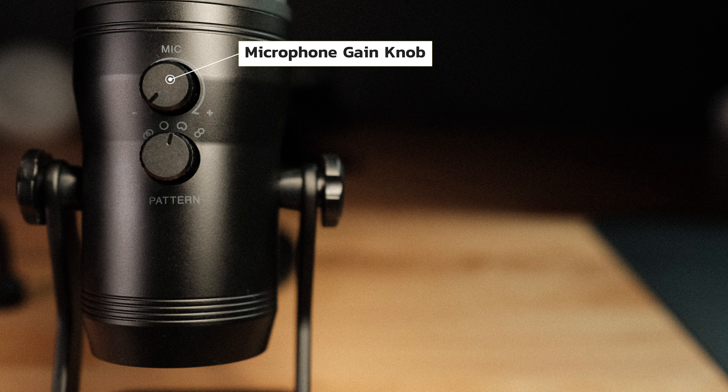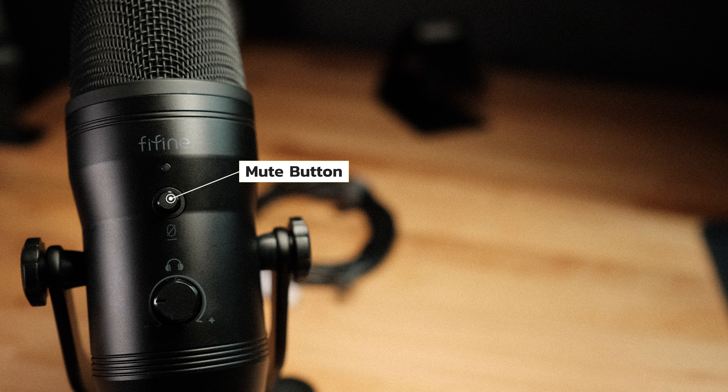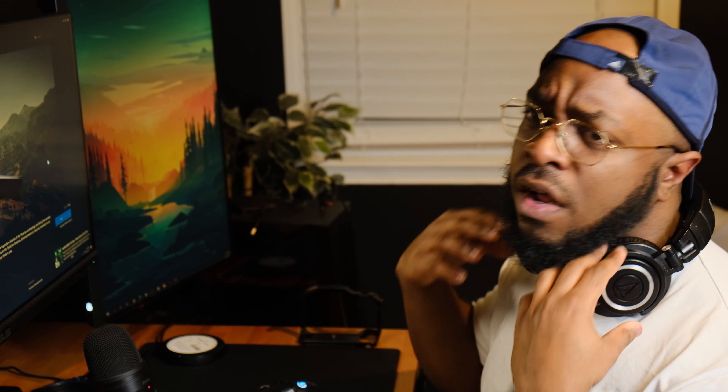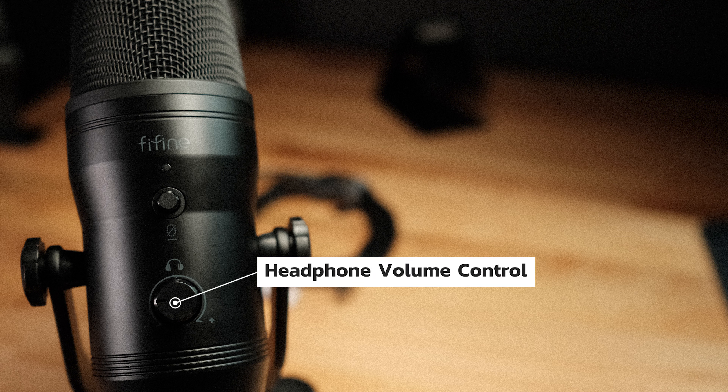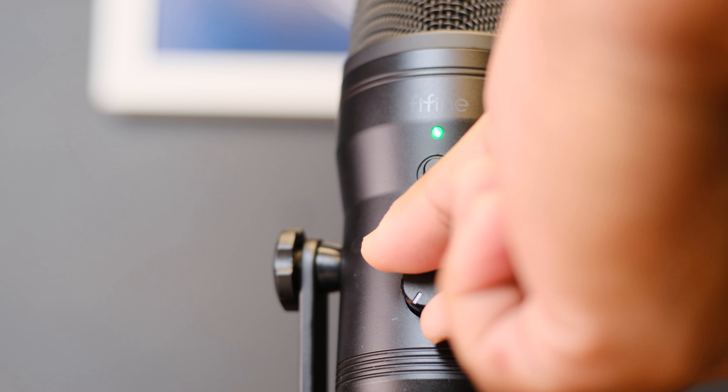On the body of the microphone, you will find a microphone gain knob that allows you to increase the amplitude of the signal. On the opposite side, there is a mute button that you press in the event that you quickly need to mute your audio in case you sneeze, cough, or — hey mom, where's the Mountain Dew? And under that is a headphone jack that allows you to control the volume in your headphones.